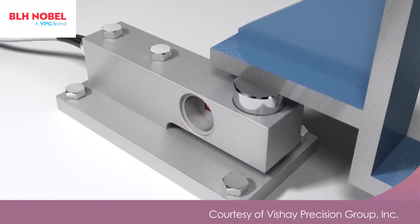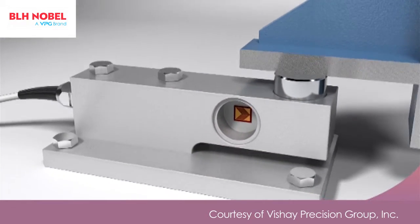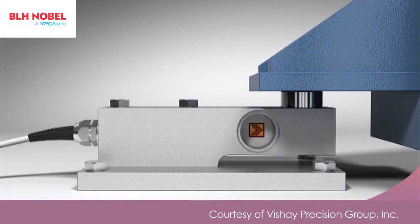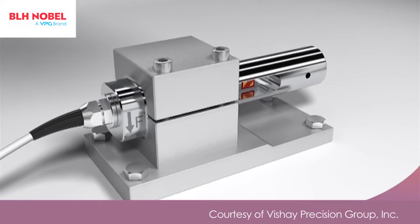Simple shear force load cells work well in ideal conditions and most have excellent specifications on paper. BLH and Nobel Weighing Systems, brands of VPG process weighing, invented a unique load cell that continues to deliver great performance even when conditions are far from ideal. We call it the KISS load cell.